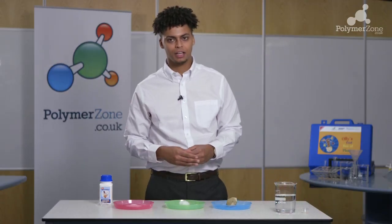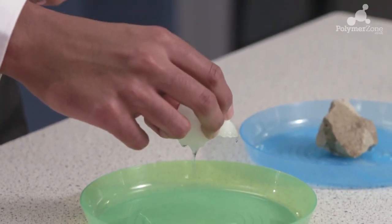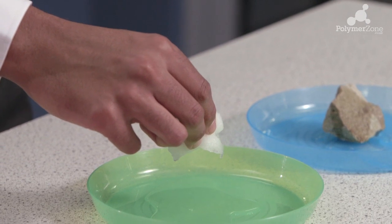You can get the children to come up to the different materials and touch them. When you pick up the cotton wool and squeeze it, you will see even more water comes out.